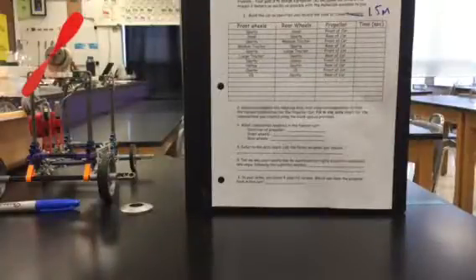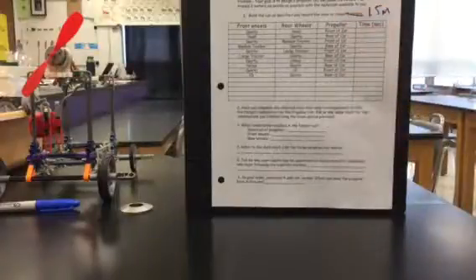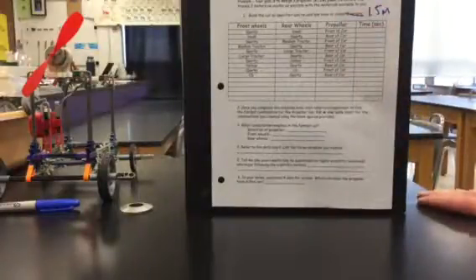Alright guys, here we go with our screw lab. We're making a propeller car and we're trying to see how fast it can go from your starting stripe to the crack that divides the table and the counter. That's your finish line, and that's your start line.